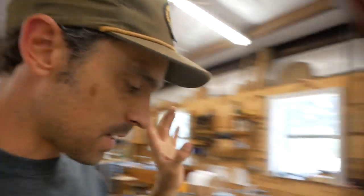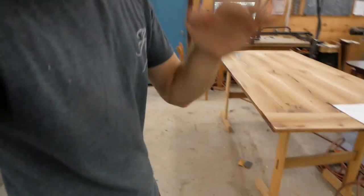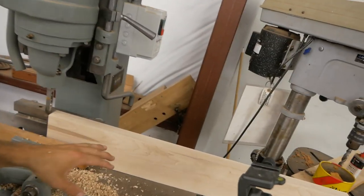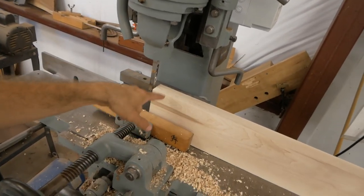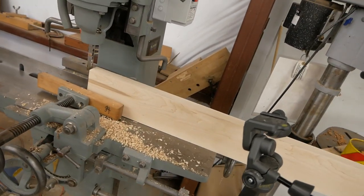We got mortises cut in all the legs — looks really cool, worked well. If you didn't notice, pressing that pedal down was not easy — I can feel a pretty good burn in my leg right here. With the legs done, we're going to shift gears to the aprons — same concept, we'll just plunge down into it. We got to drop the table because we've got a taller piece here. Shouldn't take long to get this knocked out.